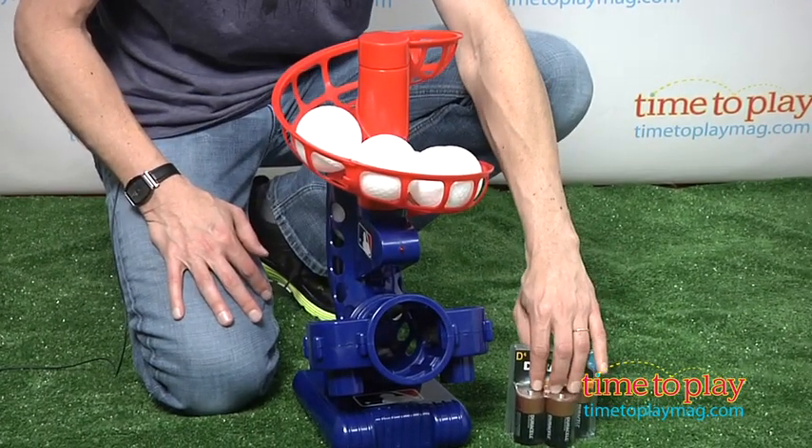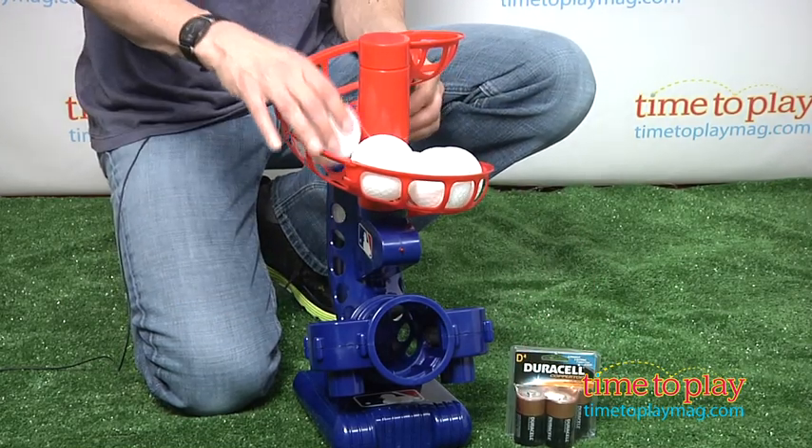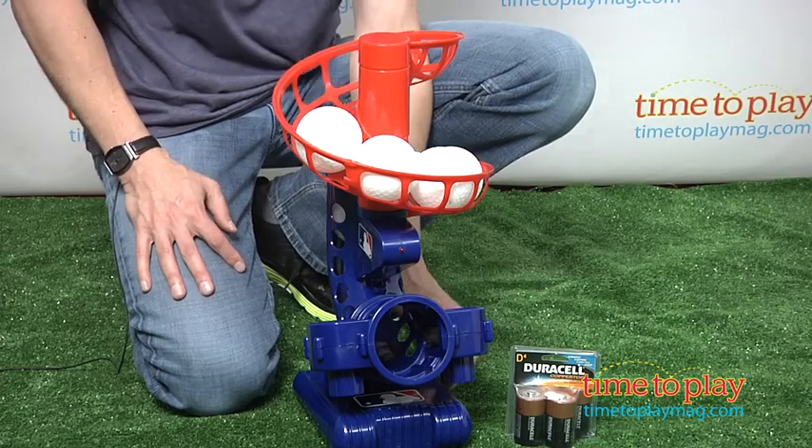First thing you need to do, install 4 D batteries because it is electronic. Then it comes with six plastic balls, will hold up to nine, and you turn it on.